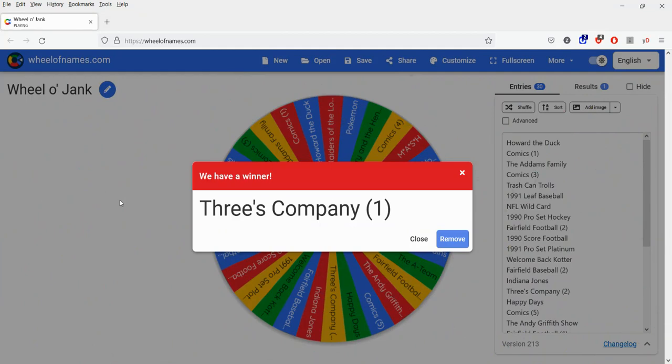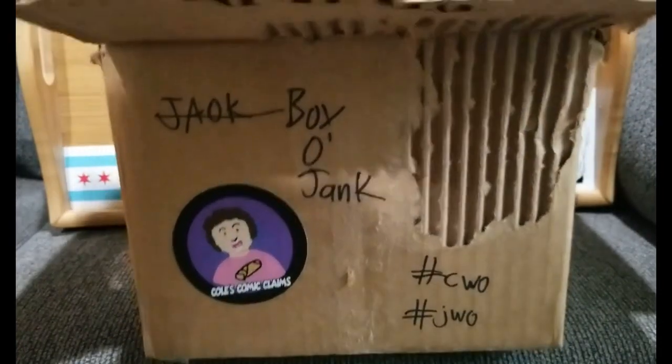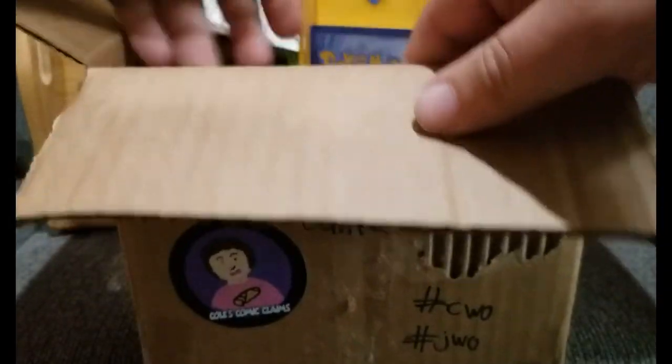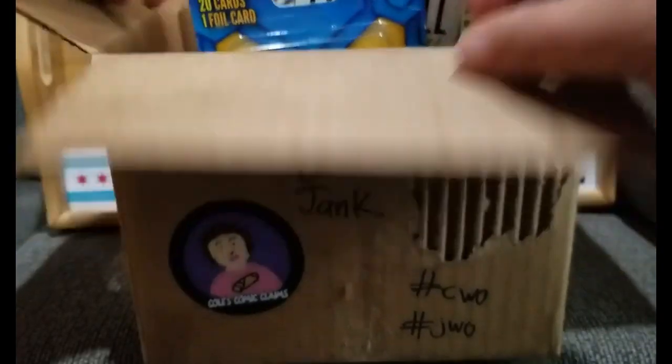It's an older one, which probably means there's some jank gum. Well, let's see, shall we? And in we go to the Box-O-Jank once again, and we are looking for Three's Company. That's Pokemon. That's something else. Nope, that ain't it. Where are we? Here we go.